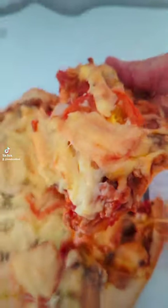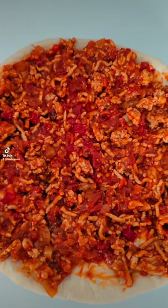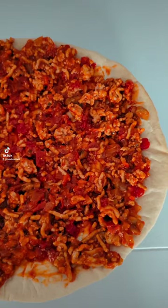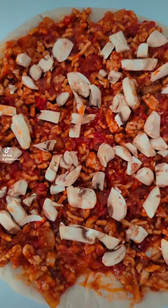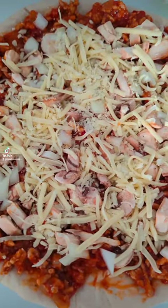Homemade bolognese pizza: grab a stone-baked pizza base, ready-made of course, and smear bolognese all over it. The bolognese is leftover from yesterday's dinner. Throw on some chopped mushrooms, then add chopped onions.